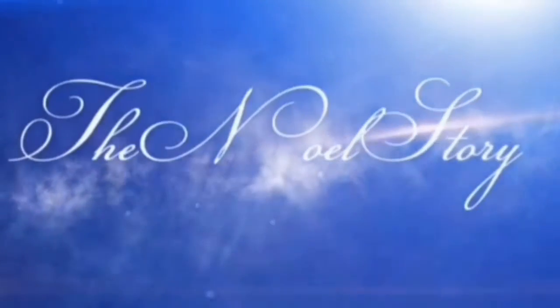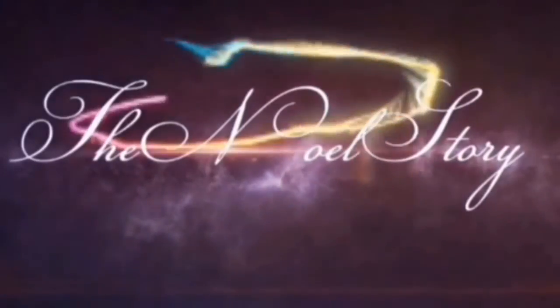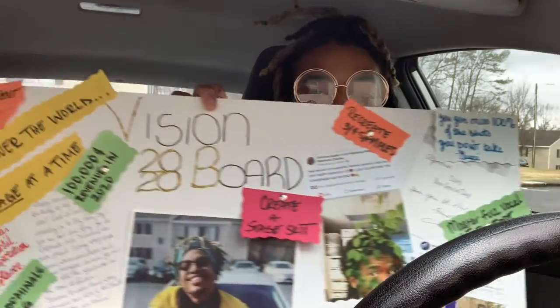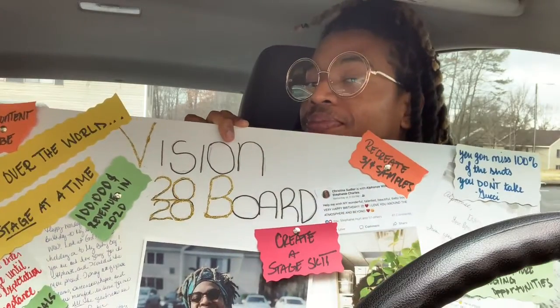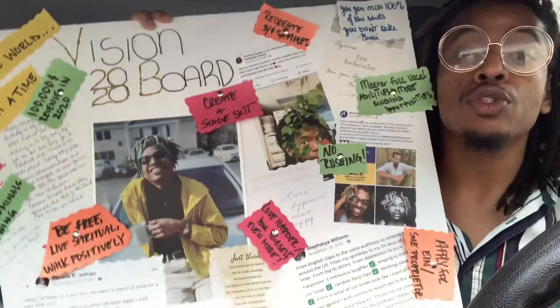Hello story listeners, welcome back. This is the Noelle Story, I am Noelle, and I got something to show you — this is my vision board. Yes, now this is going to be a cute little impromptu on how to make said vision board.